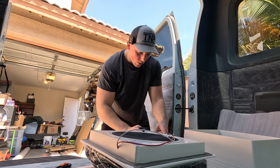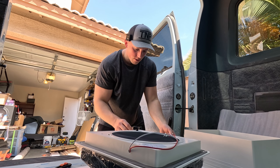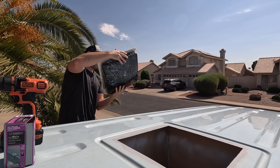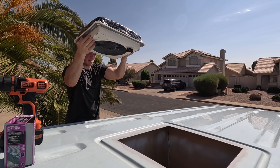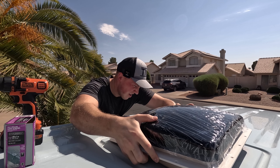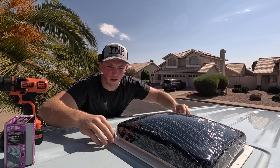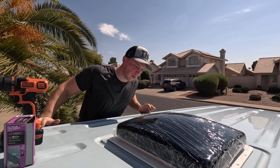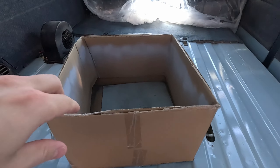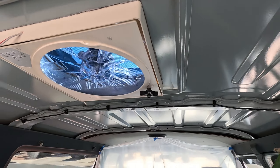One thing that's important to note when putting the vent fan in is the direction it opens up — you always want the cap of your vent facing the back of the van. So cap facing the back would be that way. Let's make sure those wires don't get caught and drop it right in. I'm going to pull out that cardboard before I screw it in, just to see how it looks and make sure those wires aren't caught or anything. Let's get it screwed in and then I'll seal the top and seal the edge underneath as well, just to make sure it's completely watertight.